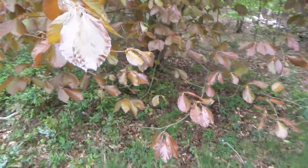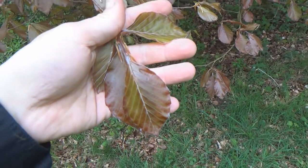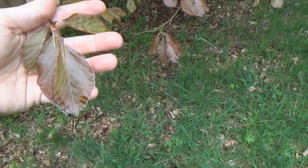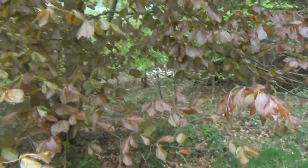Hello everyone, Simon here with Pack2Live and I am out in the beautiful Brandon Country Park, not far from my hometown where I was born and raised. I've come out to the country park and found these wonderful trees.